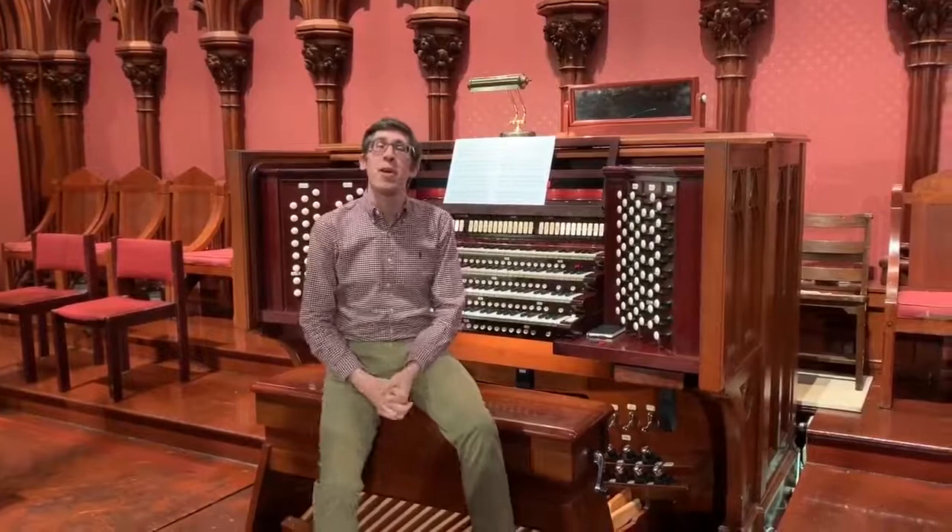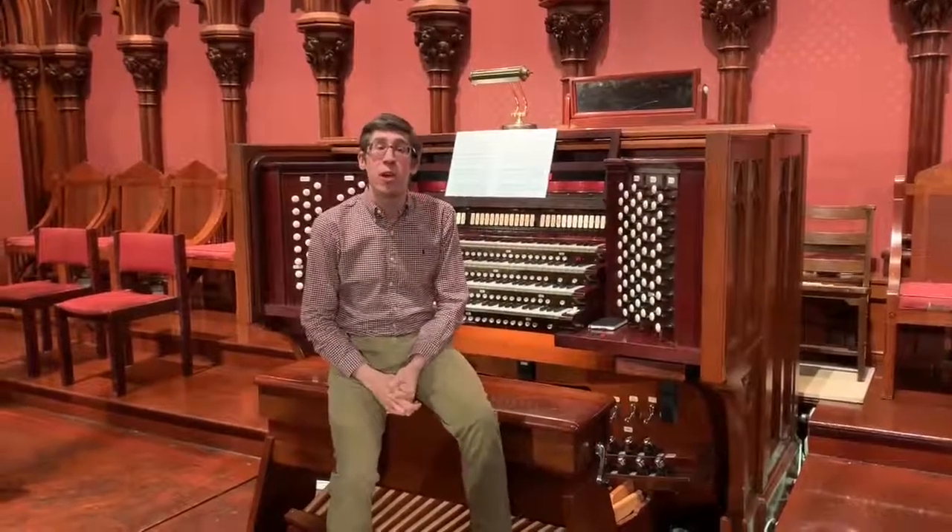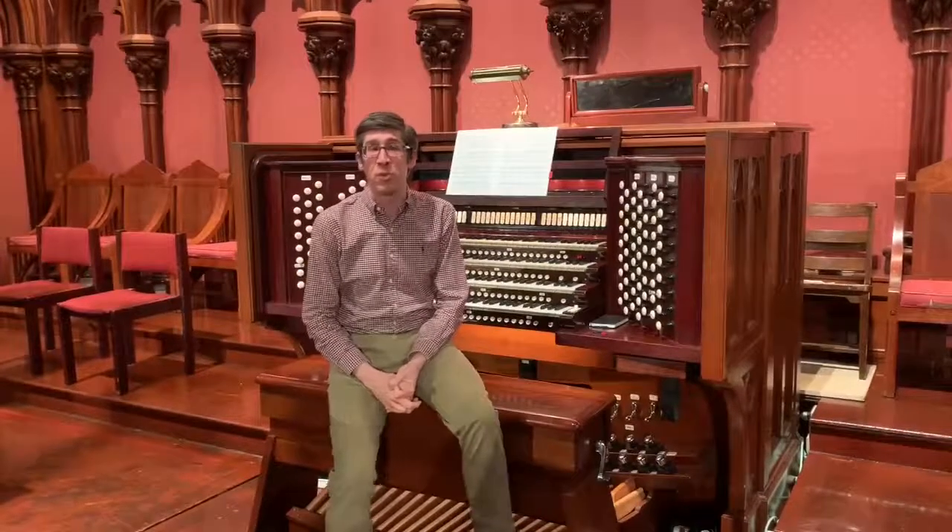Hello, and welcome to Worship Matters. I'm Mitchell Crawford. Over the past few weeks, we've been exploring this amazing E.M. Skinner instrument at Old South Church, and today we're going to continue that with a look at the string stops available on this organ.